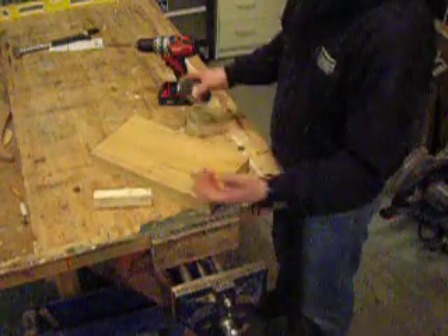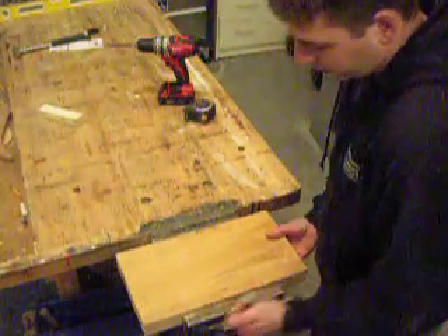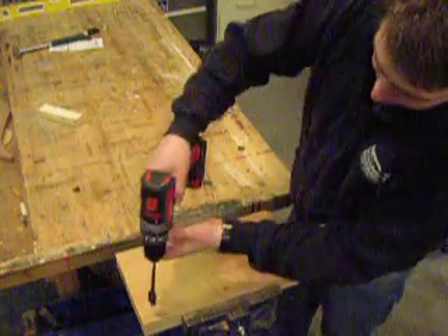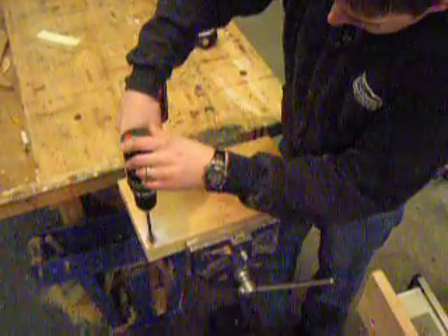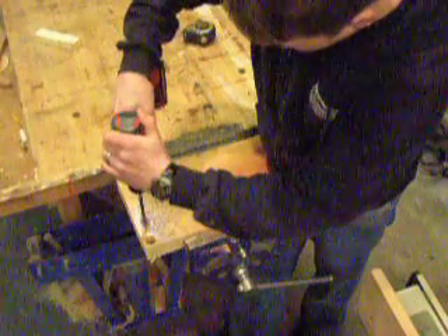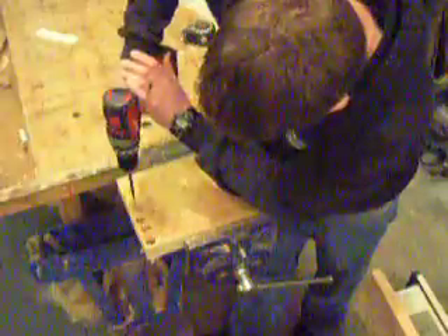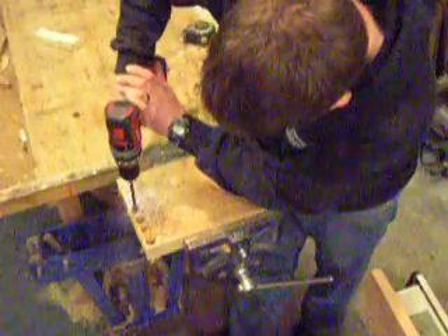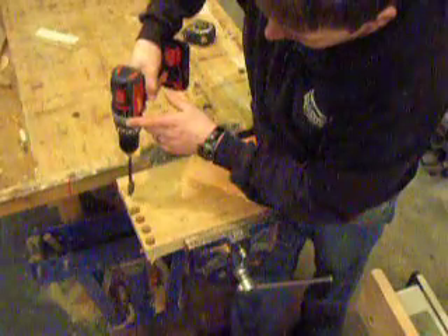8½ by 16. No tricks here, simple block of wood. There is nothing fancy about the drill or anything we are showing you here. We will just start putting some holes in. We are on speed number 2. You can tell we are making it work — we are not just fluffing our way through it.